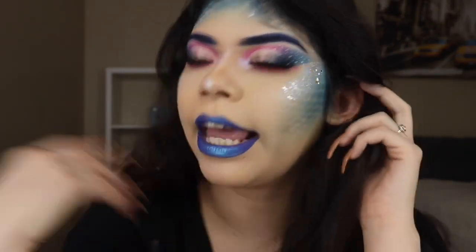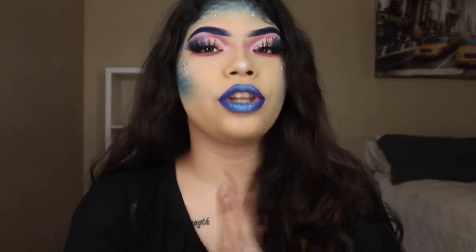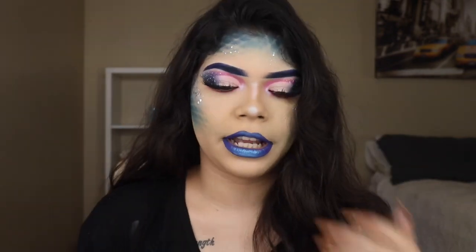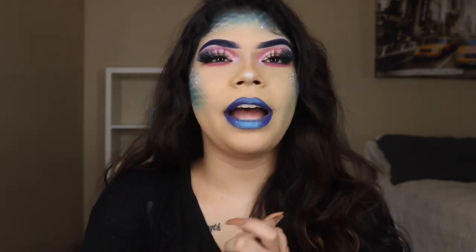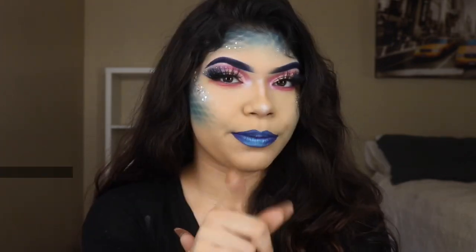I did do some cute little skellies, added some polka dots on my eye, pink iridescent — all the shabam to make this more of a mermaid look. You could add some pearls and all that. I do want to add those, I just didn't get to because I'm going to work right now and I'm already running late. But other than that, let's get started and I hope you guys enjoy this video. Make sure you subscribe!